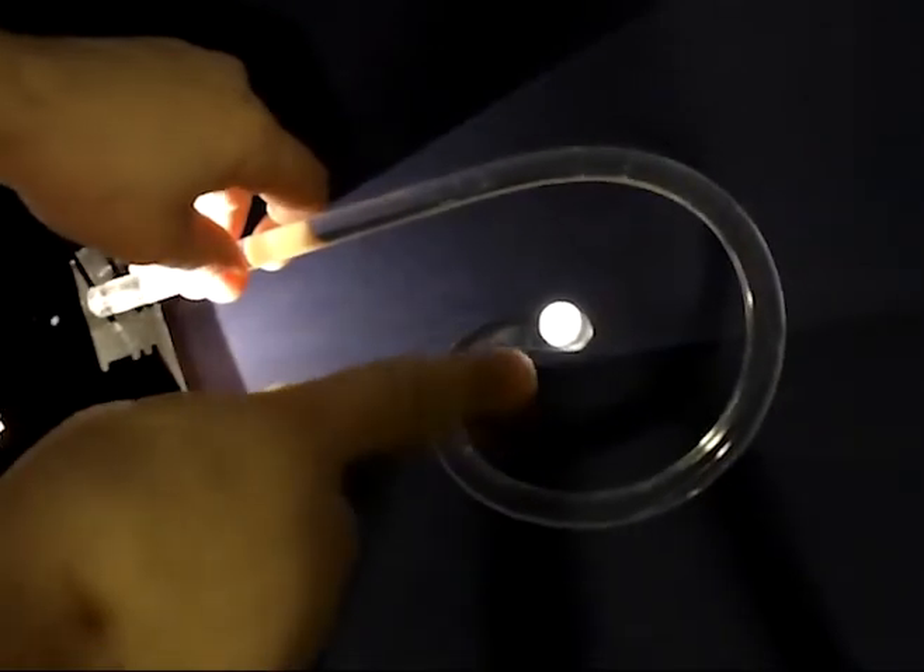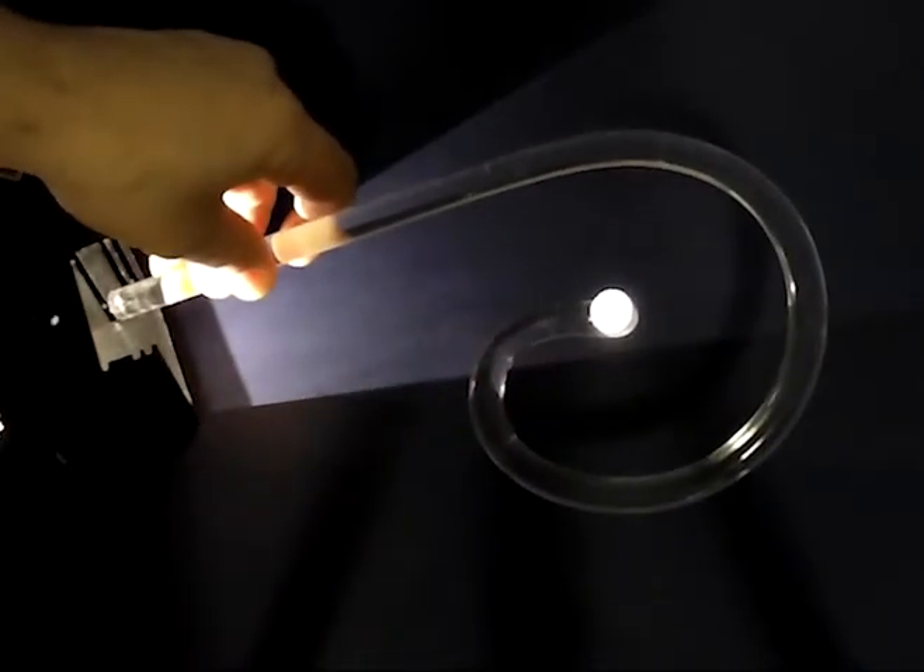I'm going to try this with the other end as well so the students can see that it doesn't matter which end they use. If you'd rather use a laser pointer, you can use the same setup and show the students how shining the laser in one end makes it internally reflect and come out the other end.